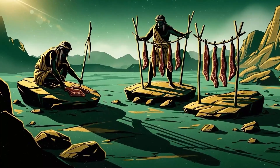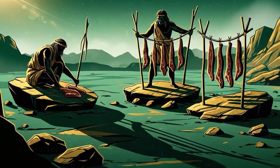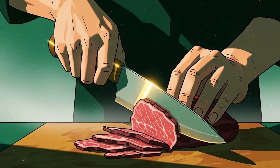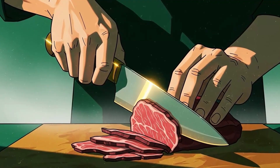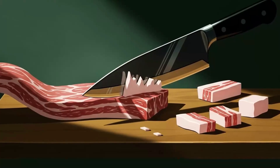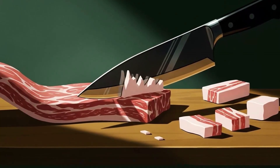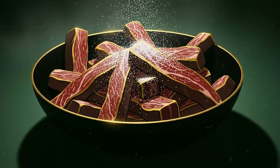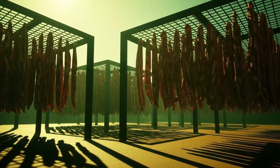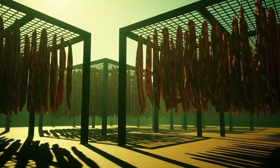Method five: drying — the jerky endgame. This is the oldest trick in the protein preservation playbook, and it works because bacteria can't metabolize what isn't there. Remove enough water and meat becomes shelf-stable indefinitely — you're making biological leather that you can eat. Slice your meat thin, one-quarter inch maximum, against the grain for tenderness, or with the grain for structural integrity if you're making pemmican later. Remove all visible fat, because fat goes rancid while lean meat just gets harder. Season heavily with salt, minimum 2% by weight — it's your insurance against bacteria that thrive in partially dried meat.